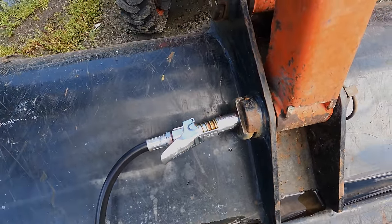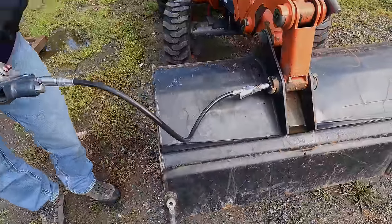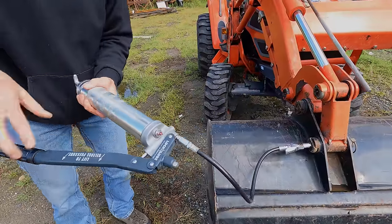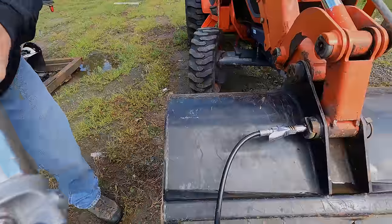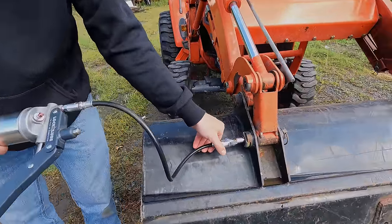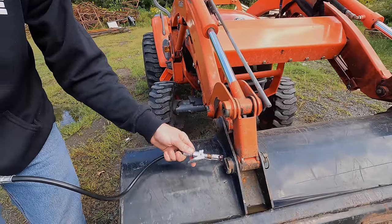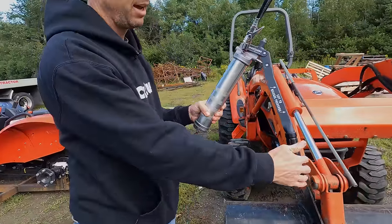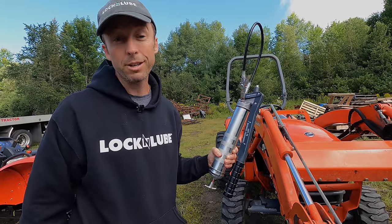I'm going to give it a couple pumps of grease and it really doesn't want to take, so you'll see that the hose got really stiff — we've got a bunch of back pressure in the system right now. I'm going to engage that pressure relief system and immediately you can see how flexible that hose gets. There's no more back pressure in there, and now when I disconnect there's no wasted grease. Just like that we've disconnected — push that lever back in, no wasted grease.